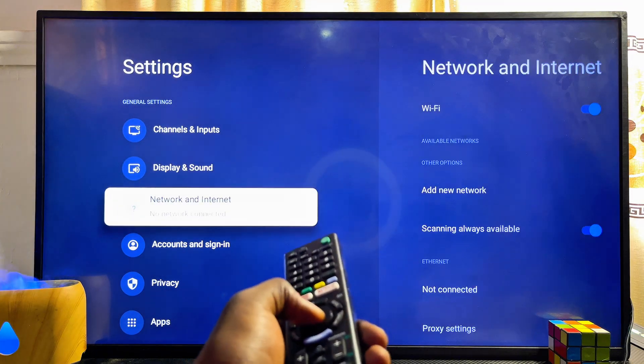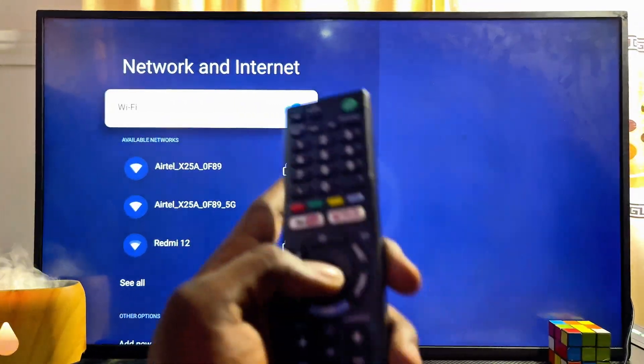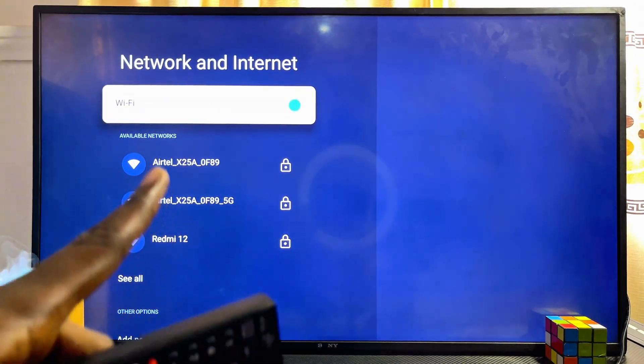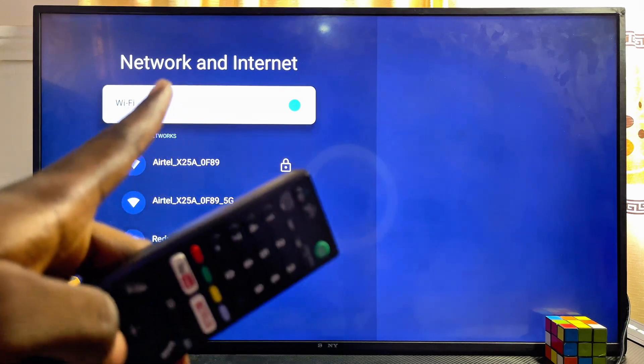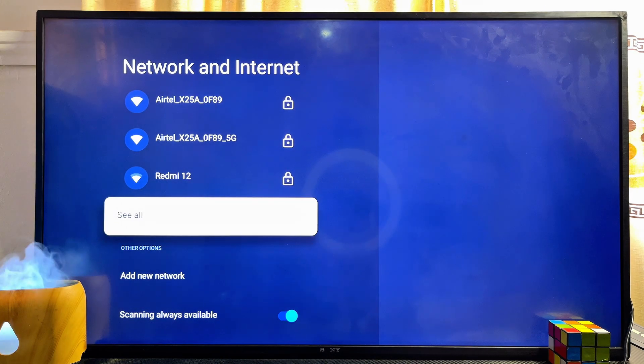From here you should be able to see the Network and Internet settings of your Sony Smart TV. Scroll down and click on Network and Internet. At this point, also make sure that the Wi-Fi of your Sony Smart TV is turned on — as you can see, mine is turned on. From here you should be able to see all the Wi-Fi and hotspot names currently available.